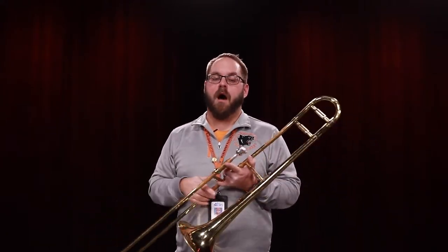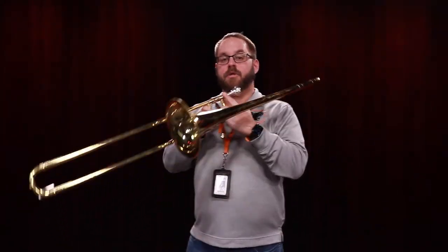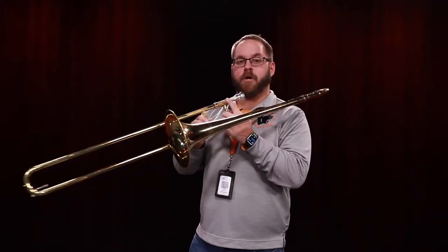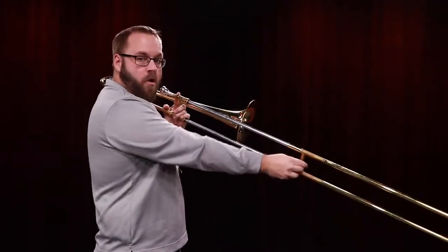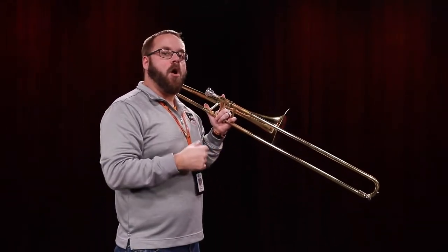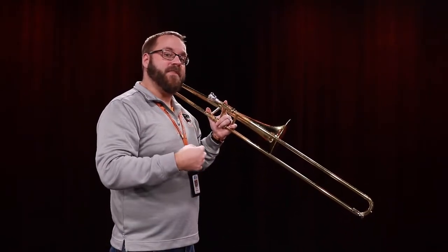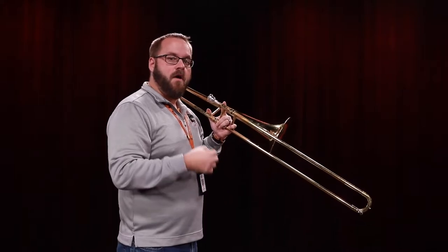Now that you can make a sound on the mouthpiece, we're going to learn the first three notes of the trombone. Trombones, as you can see, don't have any keys like our woodwind instruments or valves like our trumpet — it has this slide. Knowing where to put this slide is really important to know where each note is. We call each slide placement a position. There are seven positions for the trombone.